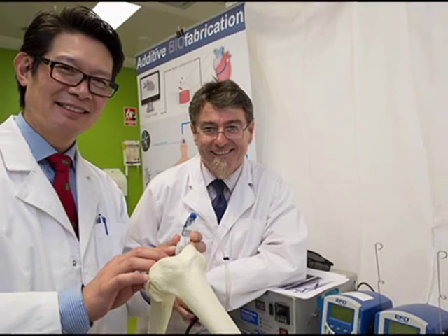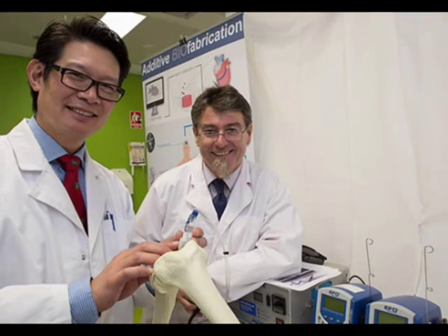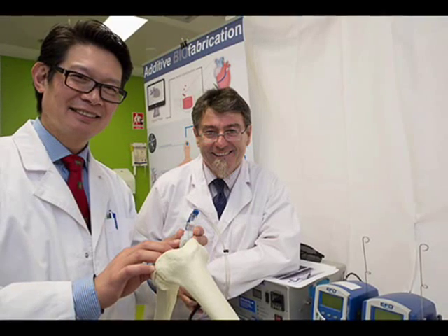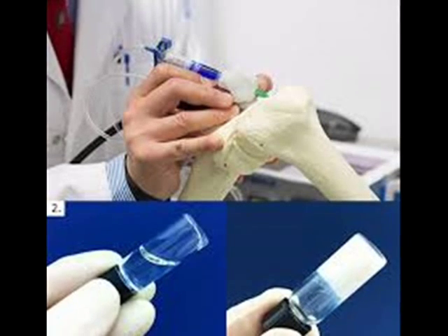The device can also be seeded with growth factors or other drugs to assist regrowth and recovery, while the handheld design allows for precision in the operating theater and ease of transportation.